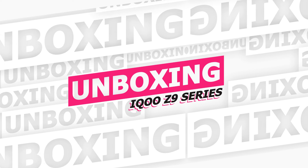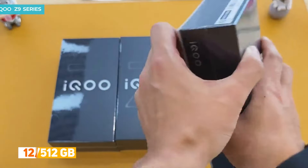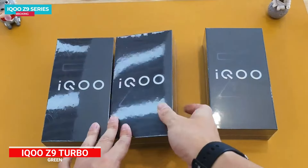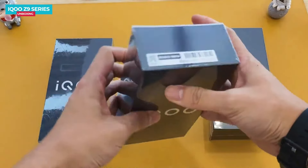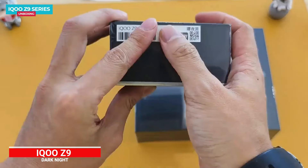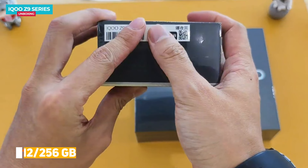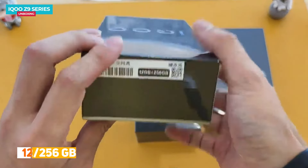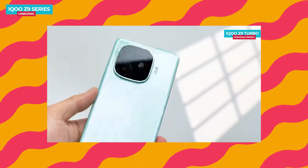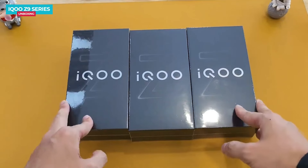The iQOO Z9 series comes in different colors for each model. The iQOO Z9 is in Starry White with a 12GB RAM and 512GB storage variant. The iQOO Z9 Turbo comes in green and boasts the highest specs with 16GB RAM and 512GB storage. The iQOO Z9 X is in Dark Night color featuring a 12GB RAM and 256GB storage variant. I've already uploaded detailed reviews of the Z9 Turbo and Z9 X — links are in the description below.